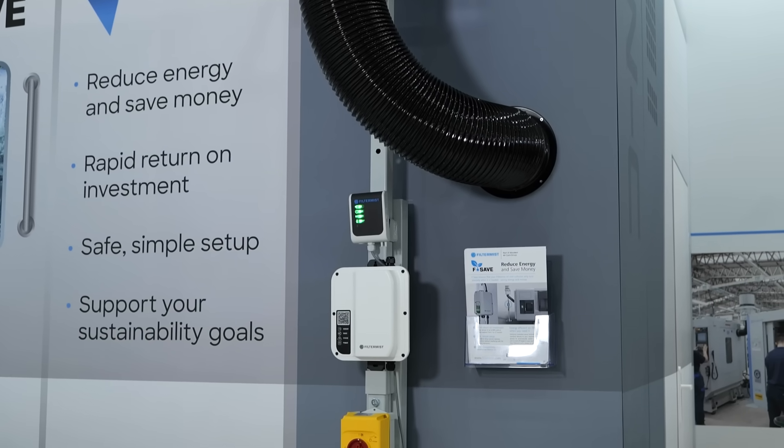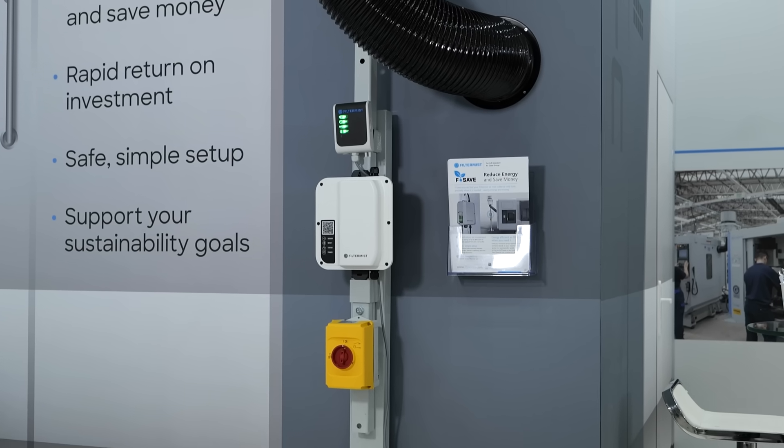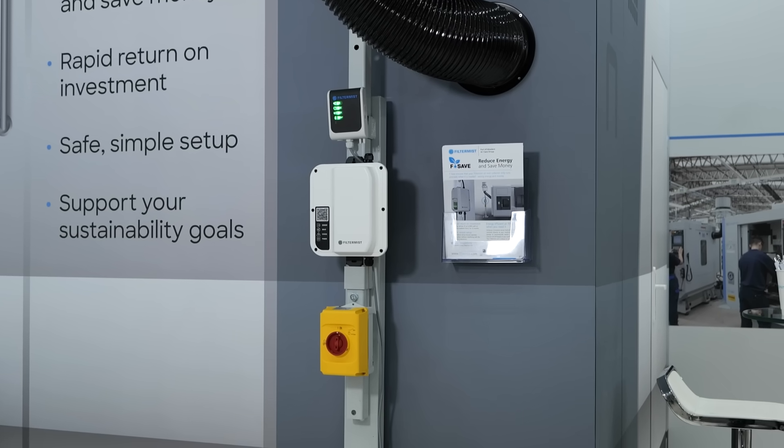When you have multiple units in a factory — say 20 or 30 Filter Mist units with an FSAVE per unit — you're going to really start saving money. And as you say, our job is to leave the environment in a better place than we found it. If you can save money along the way, it's a win-win — everyone wants to save money.